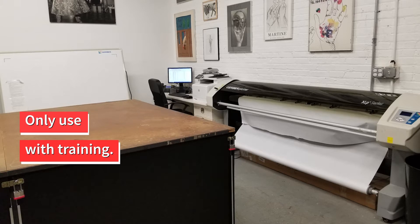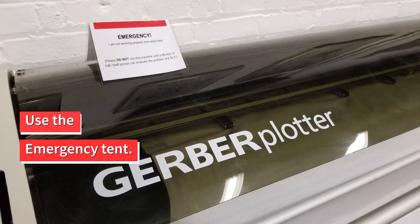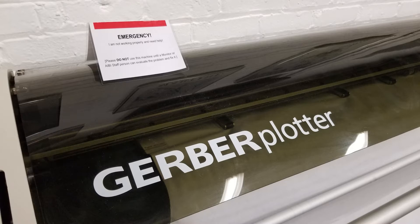Please make sure to only use the system if you have experience with it. The machinery is delicate and can easily be damaged. If something breaks or won't work right, stop using the machine and clearly place the emergency tent on top. Let the monitor on duty or other AIBI staff know that something has gone wrong.